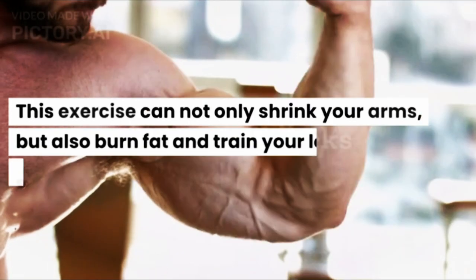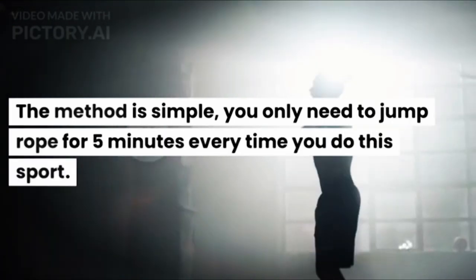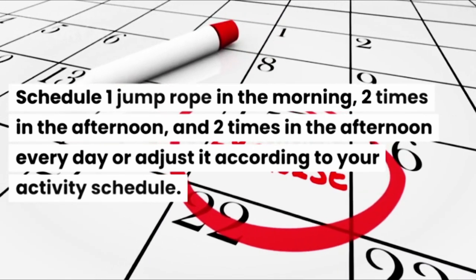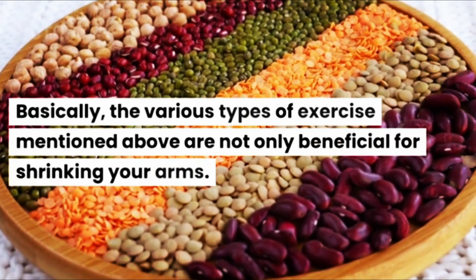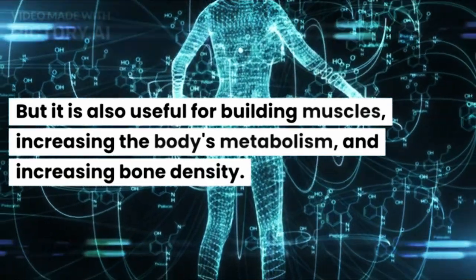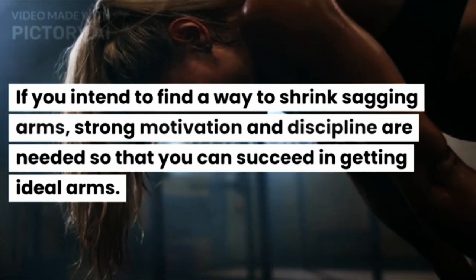Jump rope can not only shrink your arms, but also burn fat and train your leg, thigh, stomach, and shoulder muscles. You only need to jump rope for 5 minutes each session, scheduled once in the morning, twice in the afternoon, and twice in the evening every day, or adjust it according to your activity schedule. Basically, the various exercises mentioned are not only beneficial for shrinking your arms, but also useful for building muscles, increasing the body's metabolism, and increasing bone density. Strong motivation and discipline are needed so that you can succeed in getting ideal arms.